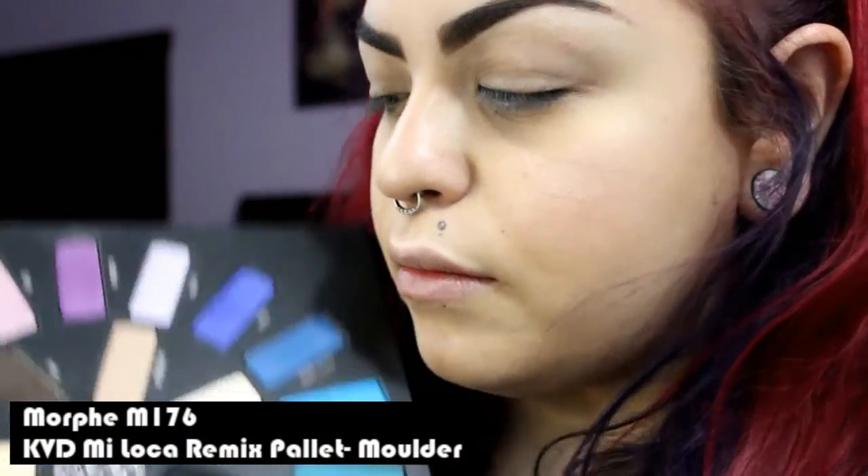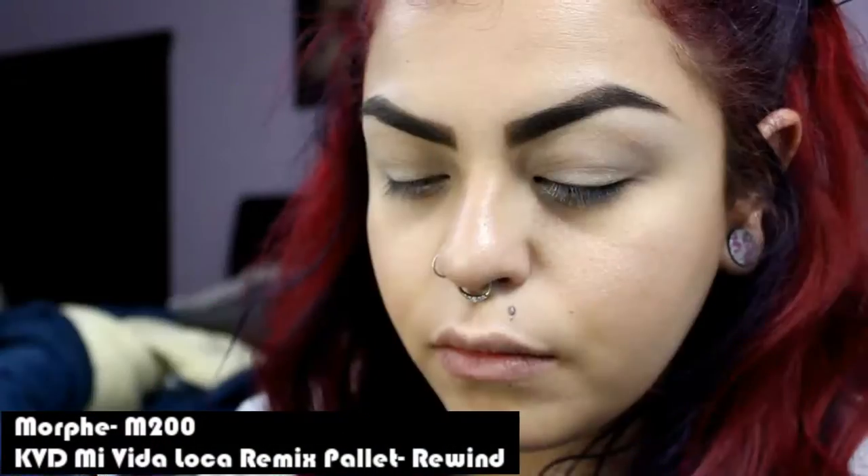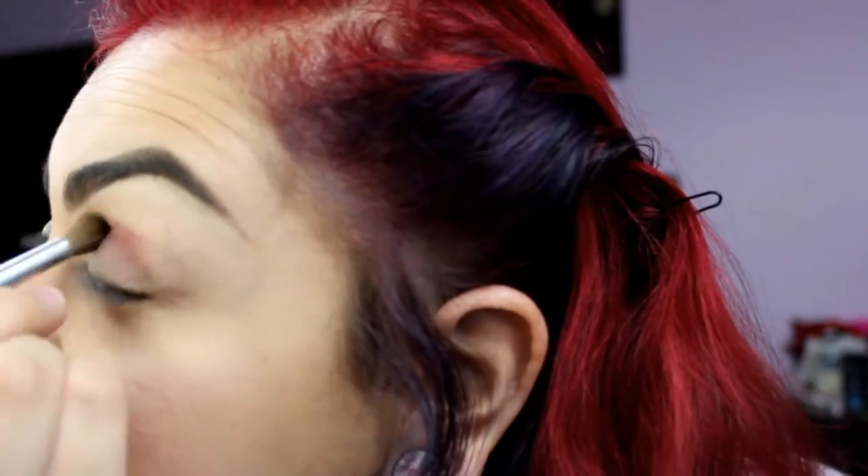Next, taking the Morphe M176 brush, I'm applying Mulder from the Kat Von D Mi Vida Loca Remix palette all over my eyelids. With the Morphe M200 brush, I'm applying Rewind into my crease. It's best to use a tapered brush for this step.